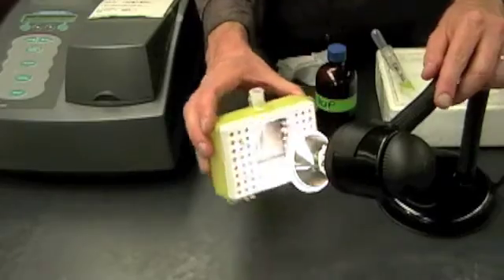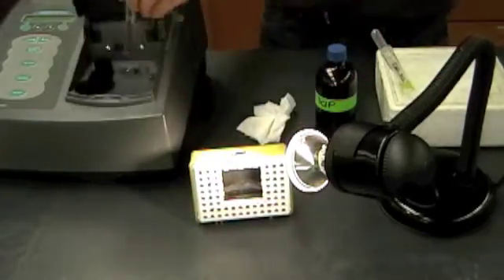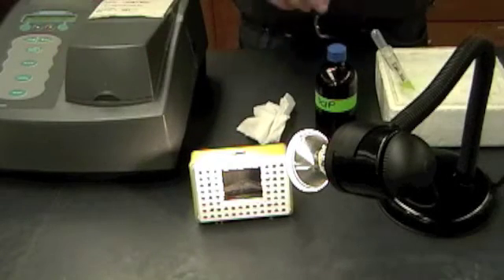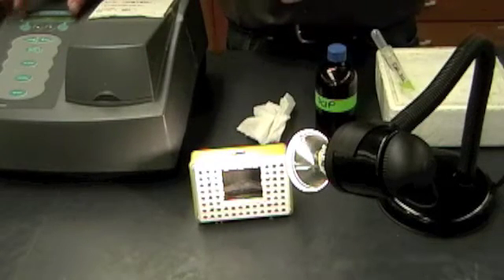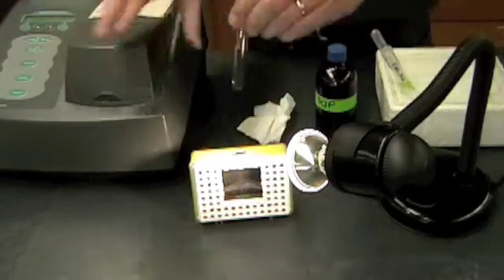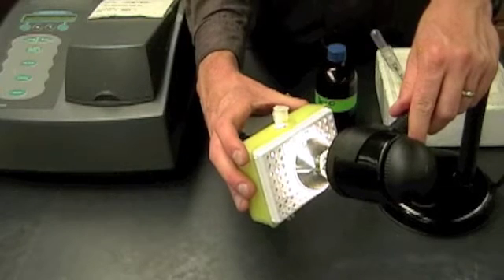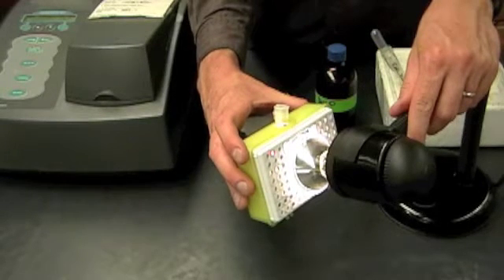One minute's almost up, so I'm going to take this down, pick it up, mix it quickly, wipe off any fingerprints, and get a spectrophotometer reading. Don't wait for the reading to stop because it's going to be changing as it goes. Once you have the spec reading, this goes back in the chamber and back up at the light for another minute. You're going to take readings every minute for 10 minutes.